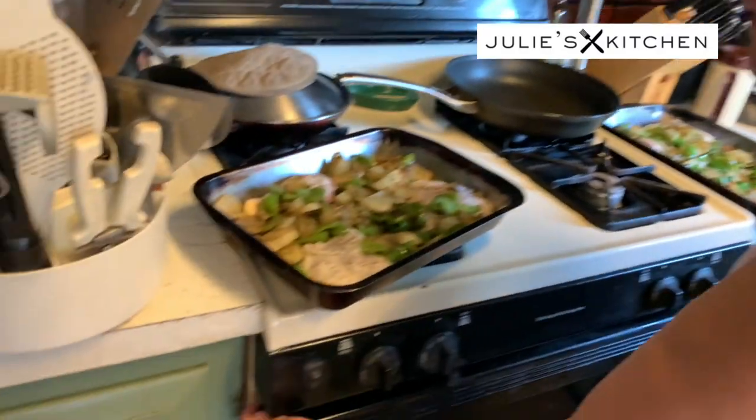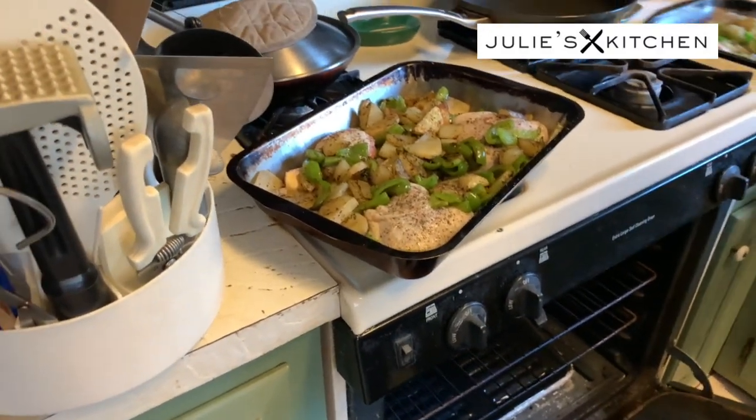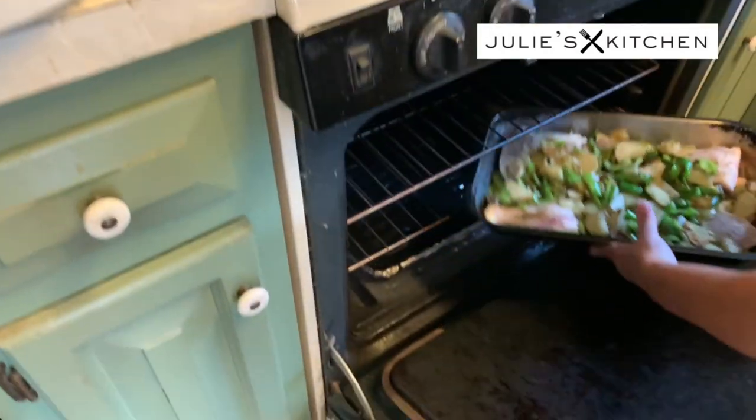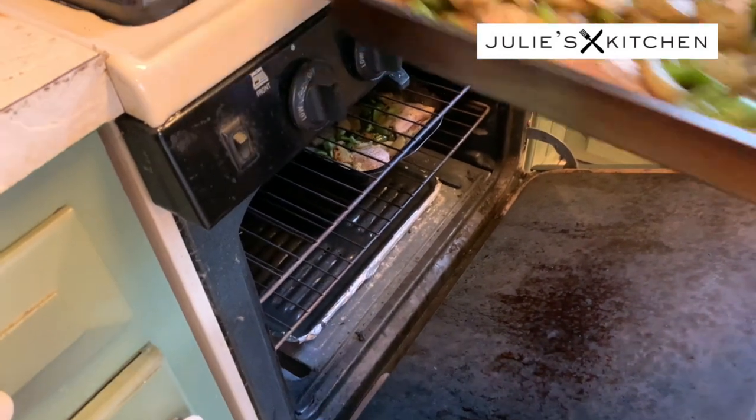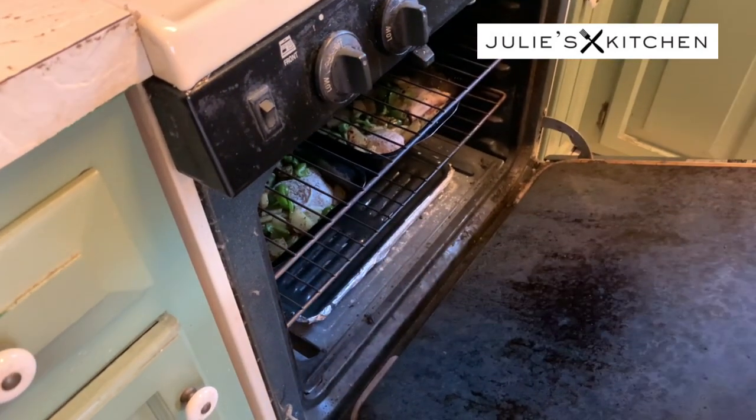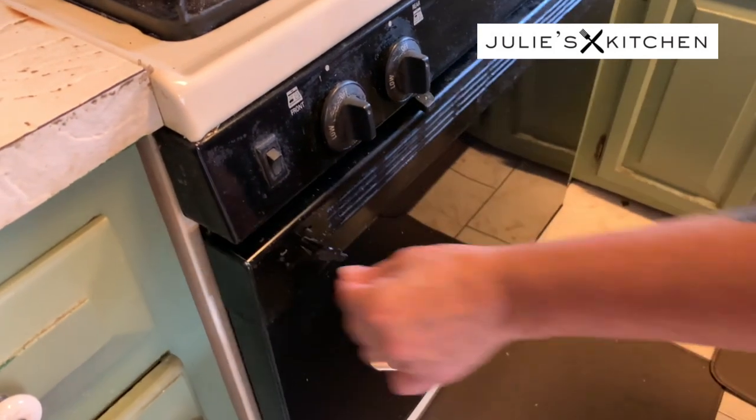Alright, so the vegetables are done and we're gonna put everything in the oven now. I have it set at 350. We're gonna give this at least 45 minutes. I'll check it after a half an hour and then we'll go by there — we'll check it after a half an hour and see how it's coming along. I'm gonna set the timer and we'll get back with you when we check it.